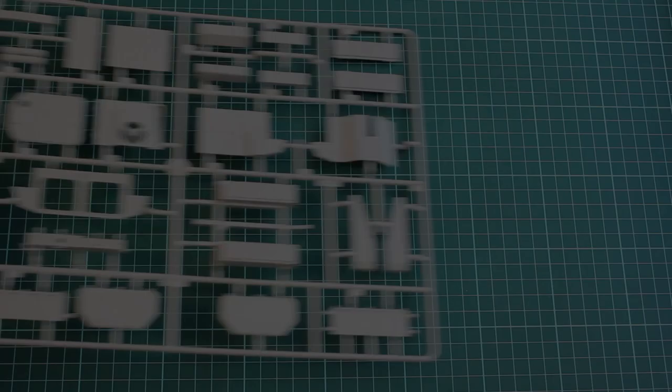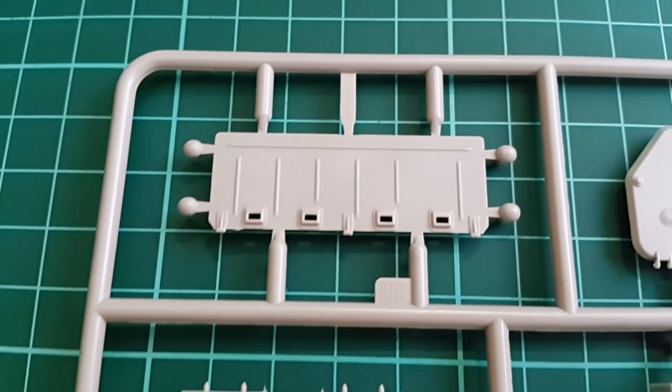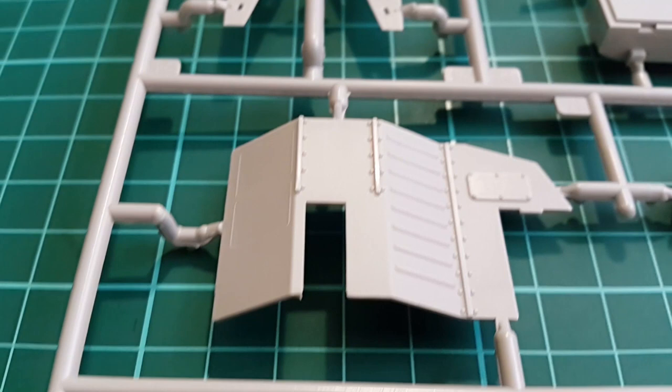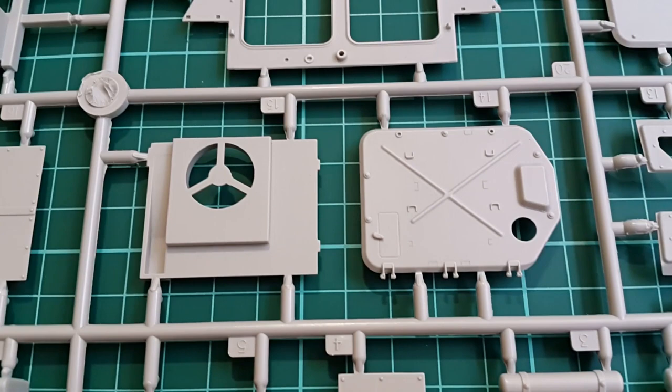Now let's take a look at some sprues. The first one features fenders, hatches, internal fuel tanks, the rear side of the vehicle, and mostly major plastic parts. Fenders are thicker than needed, as are most other parts, but for many you'll find aftermarket substitutes soon enough — of course in photo-etch. Overall detail is good but not superb; hinges, for example, could have been more delicate. Nothing bad though.